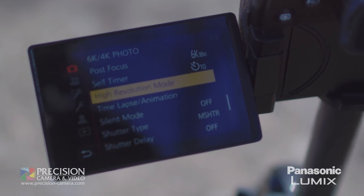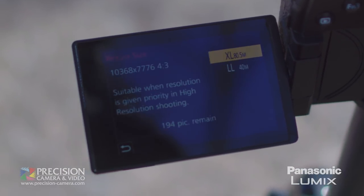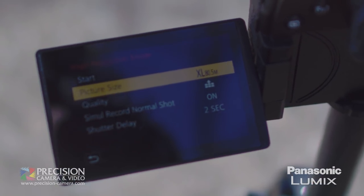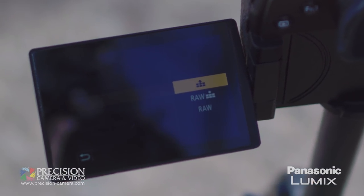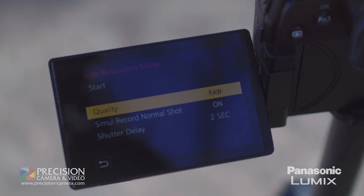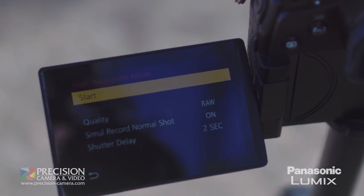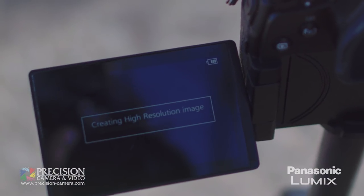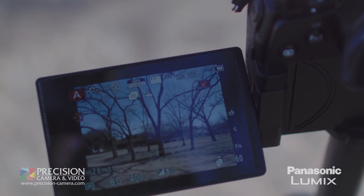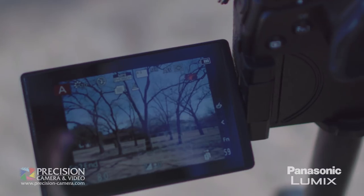I'm going to go into the menu and go to the high resolution mode. You can change your picture size to be 80 megapixels or 40 megapixels — I'm going to go for the 80. We can set this to be JPEG, RAW and JPEG, or just RAW. I'm going to do a RAW file and hit start. It's going to do a two second delay. And there you have it — it just took eight frames really quick, all slightly different, and compiled them together to create one huge high resolution image. Let's check it out.